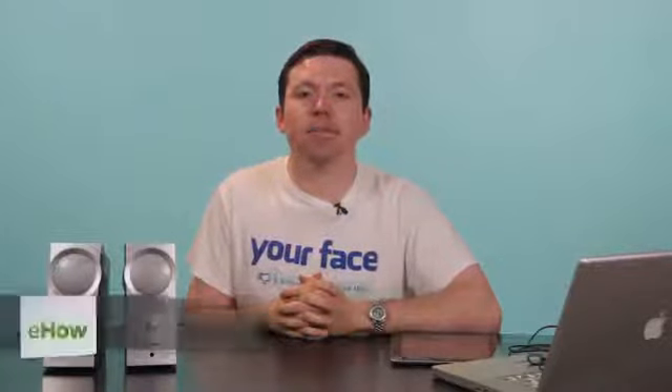Hi, I'm Jim Trotter, and today I'm going to show you how to hook up your Apple iPad to your Bose speaker system.